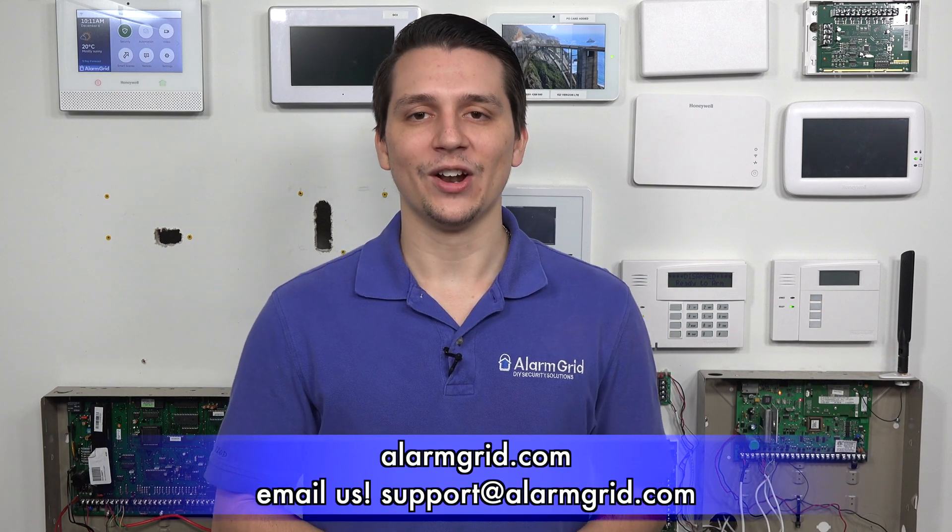There is one more Optex motion detector available — the Optex FTN-RRHW. This is an outdoor motion detector that is more affordable than the 5800PIR-OD, though it is a little less powerful, but still very reliable. Those are the motion detectors compatible with the Honeywell Lynx Touch L7000. If you have any further questions, please contact us at support@alarmgrid.com or visit alarmgrid.com. If you found this video helpful, please like and subscribe and click the bell icon for notifications. This is Jarrett with Alarm Grid — have a great day.